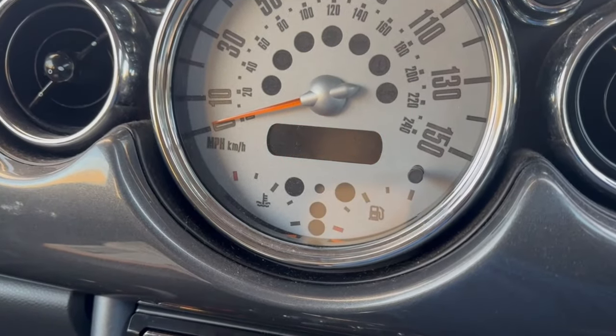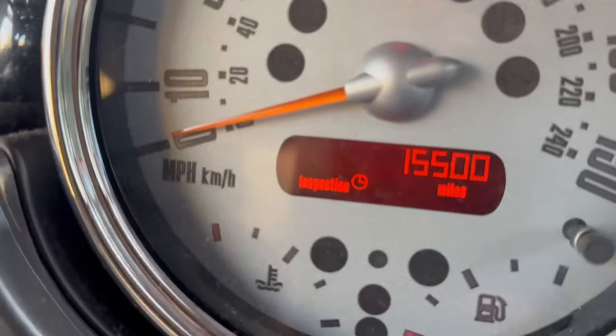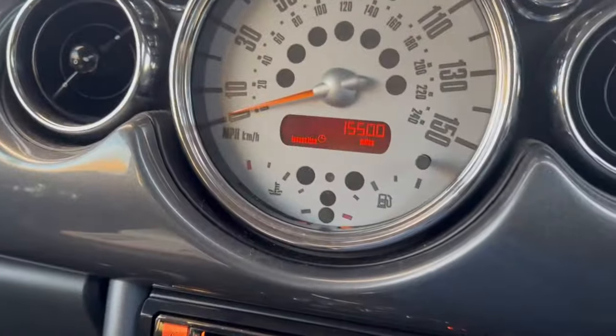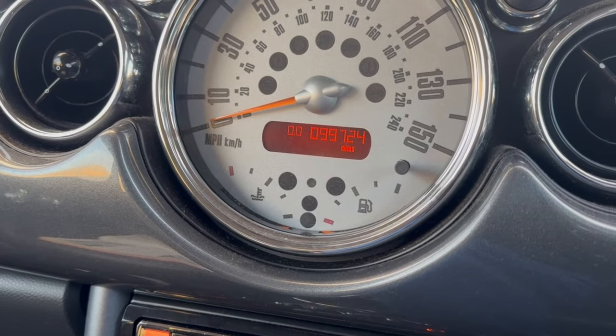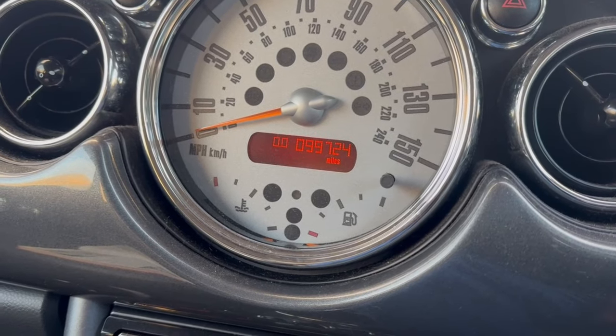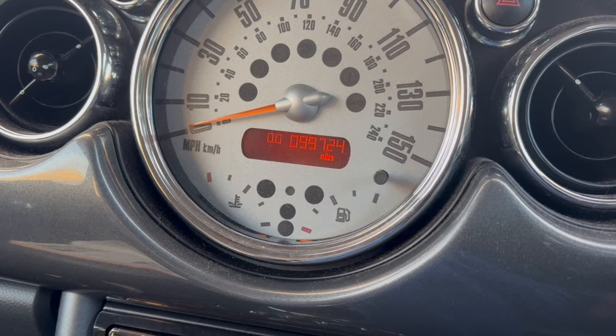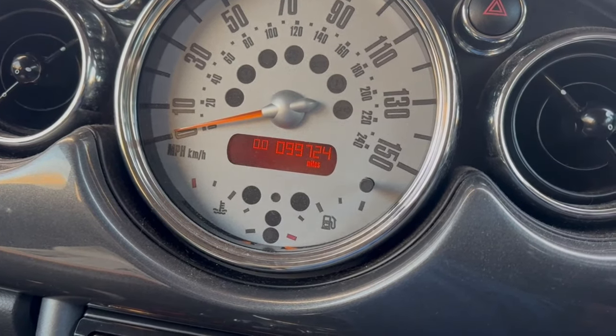So now we'll turn the ignition off, turn it back on, and as you can see, we're all good — we got an inspection reset done. Hopefully you found this useful; it's pretty straightforward, but if you don't know, you don't know. Happy days — hopefully see you all again soon for the very next video. Take care guys, bye bye now.